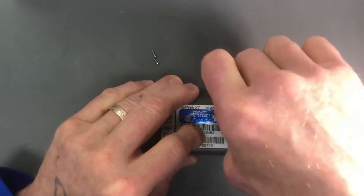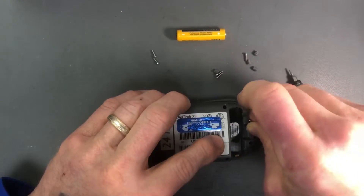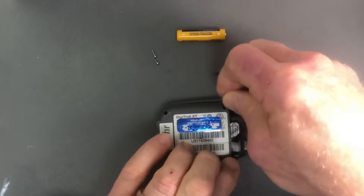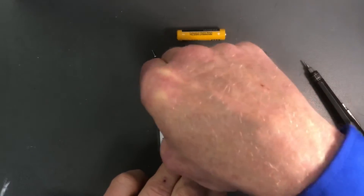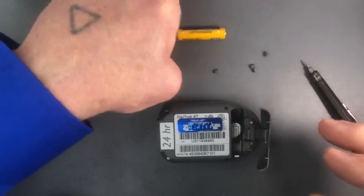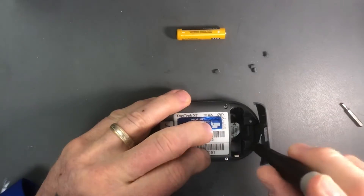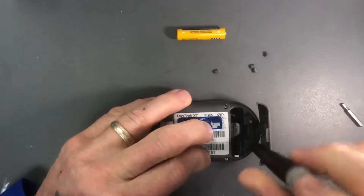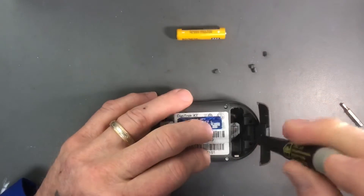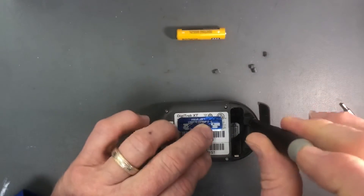At this point, pull the battery out. Take the screws and place them back in. Do not over-torque these screws — they're screws that are threaded into plastic, so just enough torque to keep things together and to make a seal.